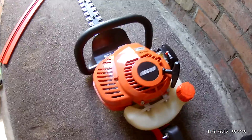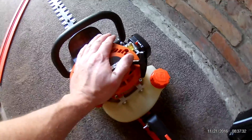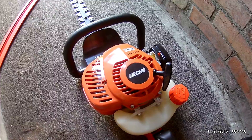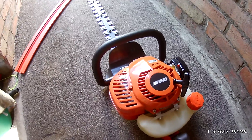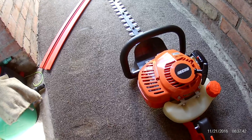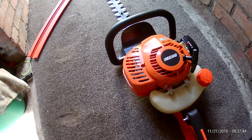Anyway, so that's a bit of a review on the old Echo HC 1501. It's done a good job. Anyway, that was a quick video — I haven't done one lately, I've been so busy working and doing other things, projects and whatever.